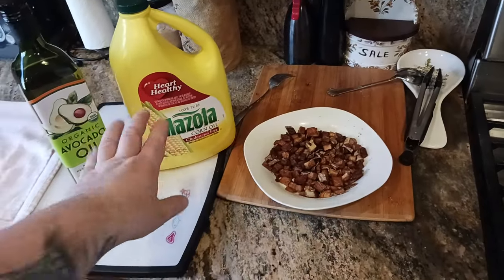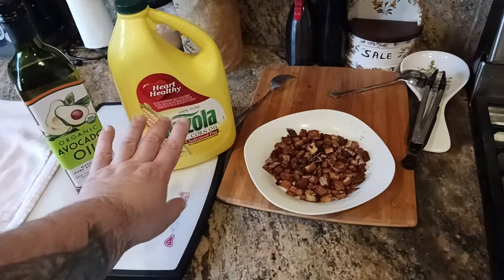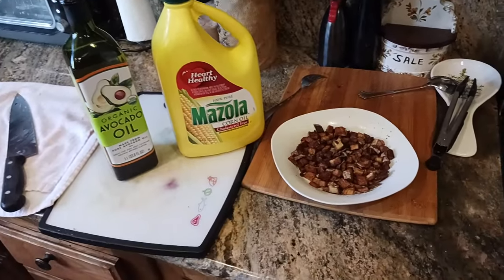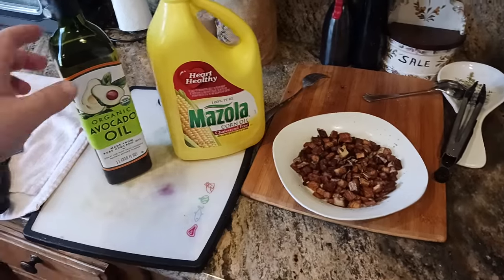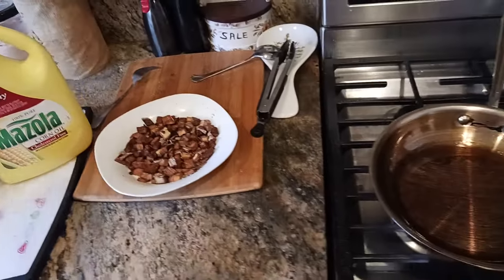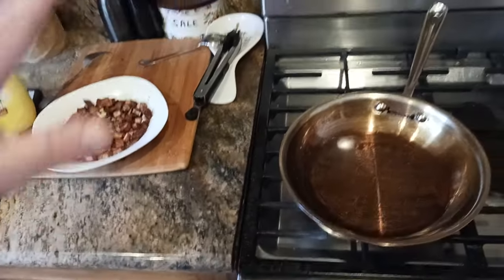For deep frying I like corn oil. For regular cooking — like cooking eggs, a steak, grilling up some onions — I like to go for the avocado oil. That's basically what it is, but hopefully this video helps some of you out there.